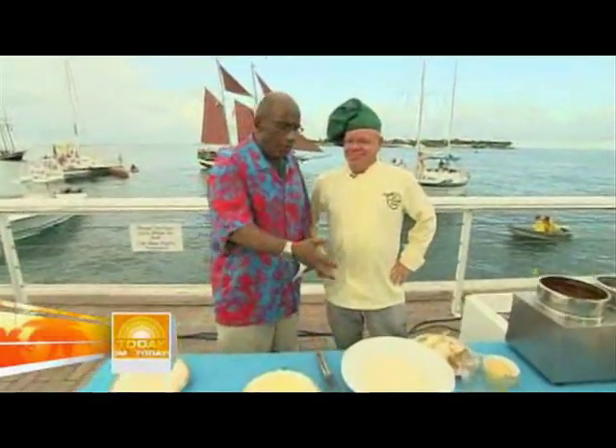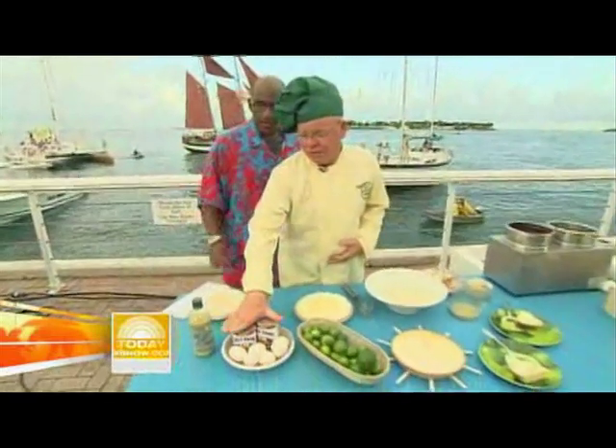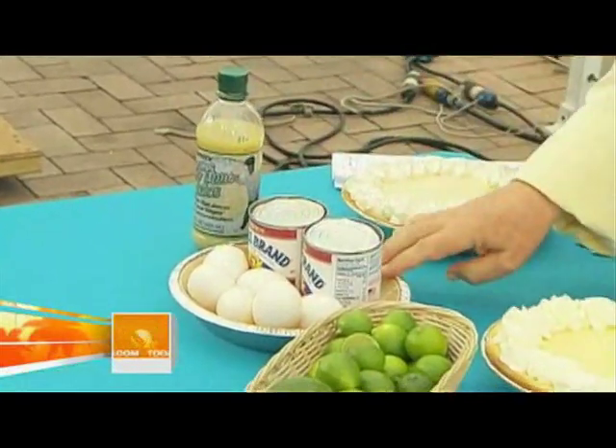Good morning! The basics on a key lime pie are good key lime juice, condensed milk, egg, and a crust.